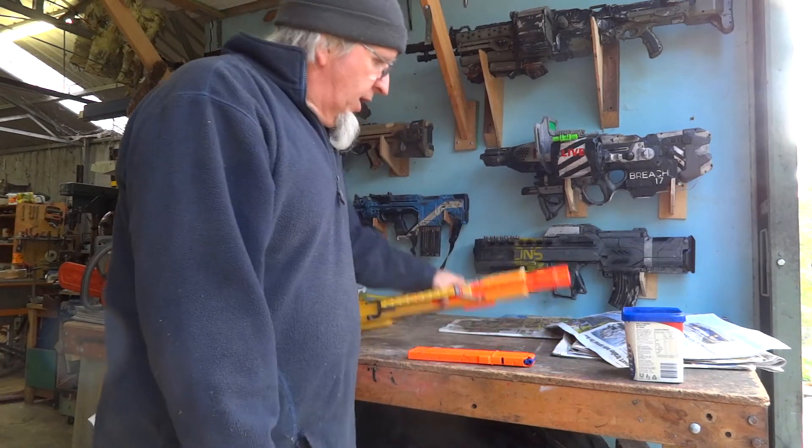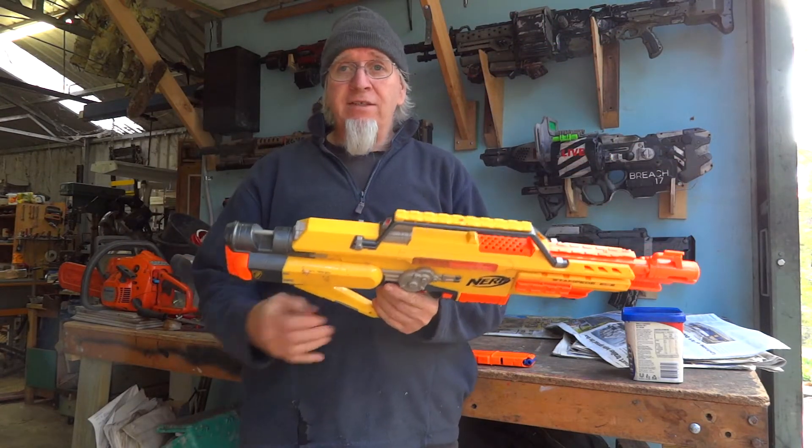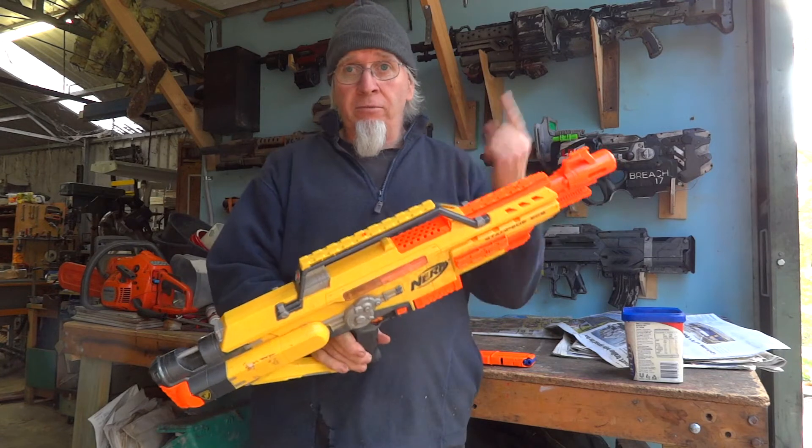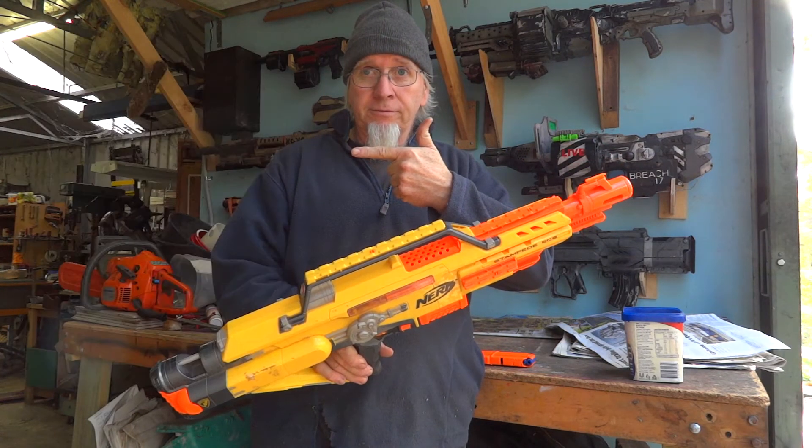G'day guys, Andy Work here. First, apologies for the face — I know it's not a pleasant thing to look at. We finally have a winner in the Free Blaster competition. I apologize if I'm getting your name wrong — it's Brian Kreiser, I believe. Brian's a very hard word to get your tongue around. I've already had a chat with Brian on messenger and he has chosen a Stampede in Boba Fett's color scheme — the original.